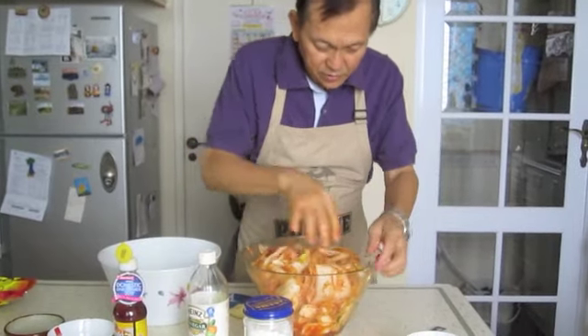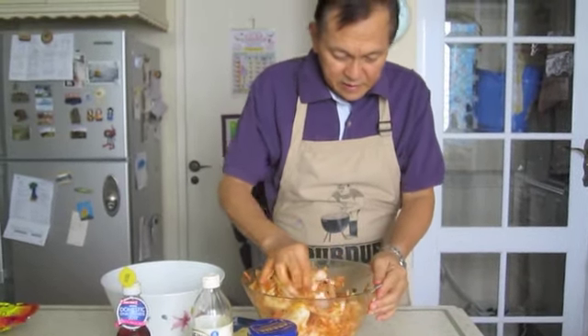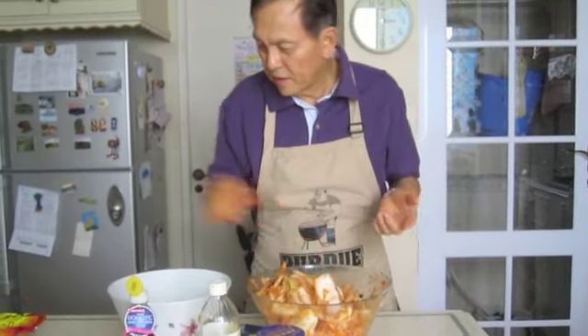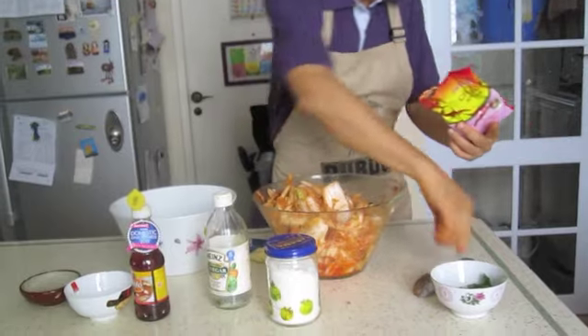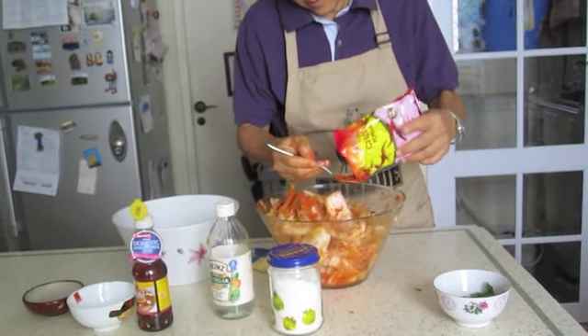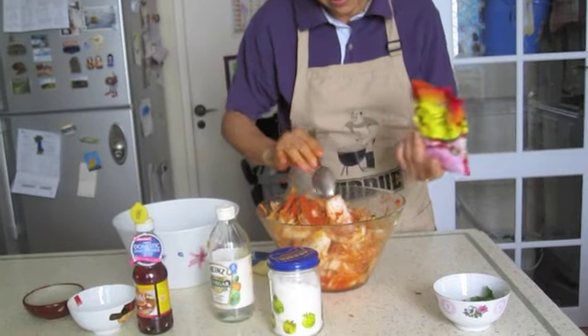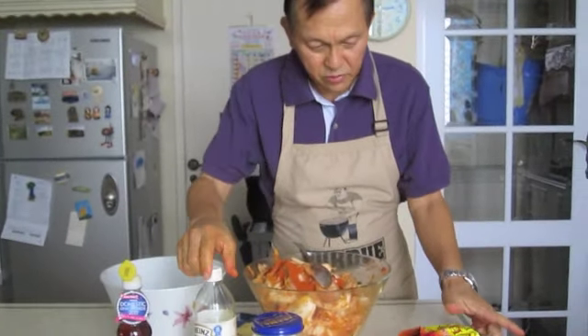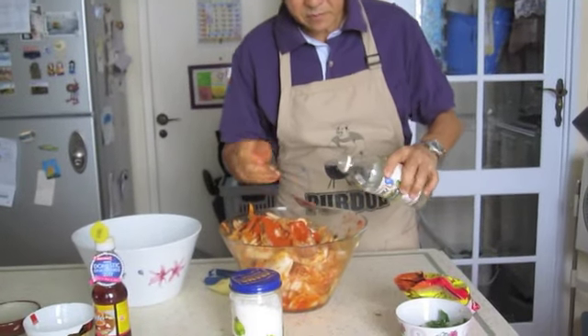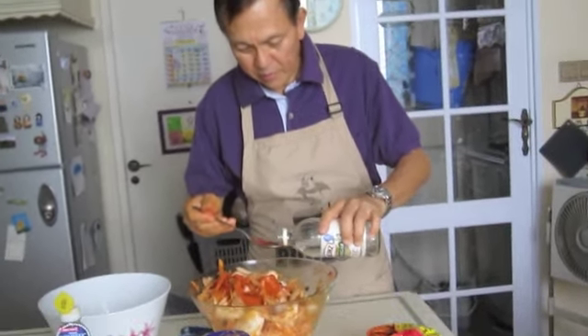I'll taste it now and see whether it is to my liking. It's not hot enough, so I'm going to put a bit more chili powder — I'll put 2 tablespoons more. And if it's not sour enough also, I'm going to add a little bit more — about 2 and a half tablespoons more.